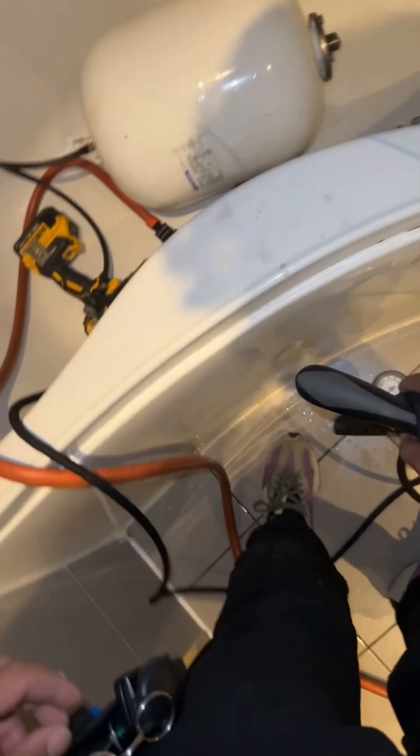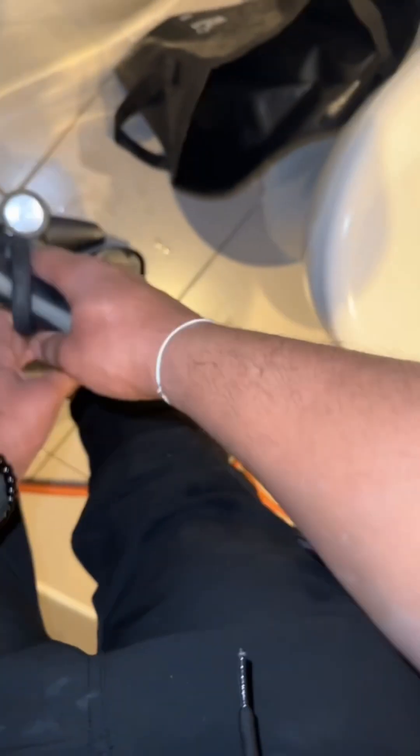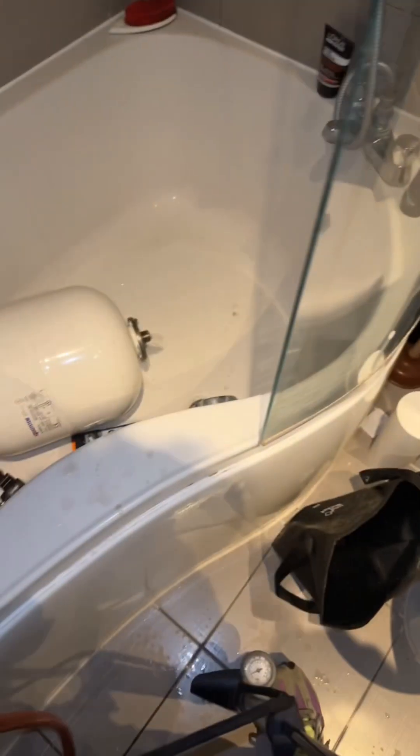While the cylinder was draining I made use of my time and moved on to the expansion vessel, as it needed recharging. Having a flat expansion vessel is like having a flat tire — this could lead to pressure spikes, discharge from the pressure relief valve (PRV), damage to components, loss of system efficiency, or even damage to the hot water cylinder itself.